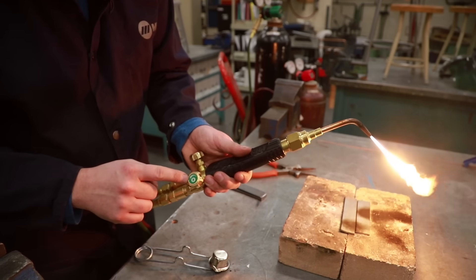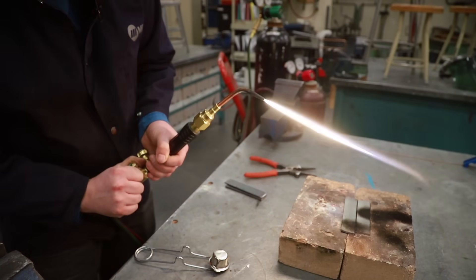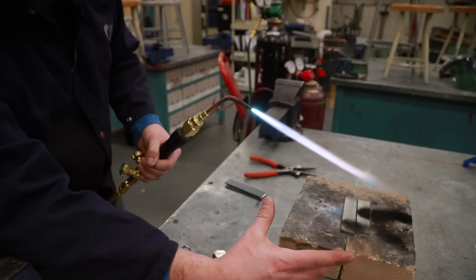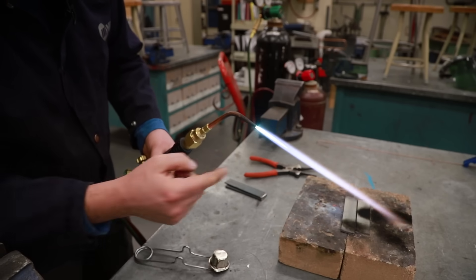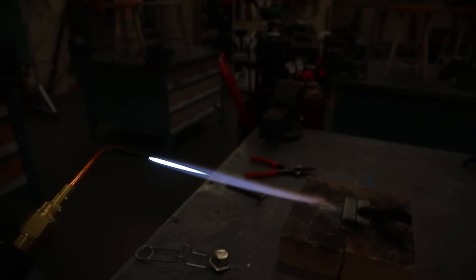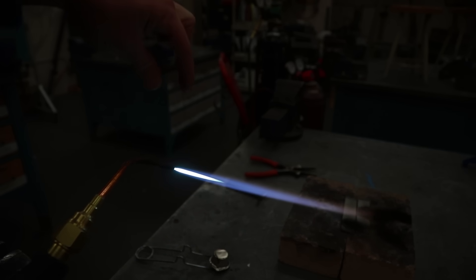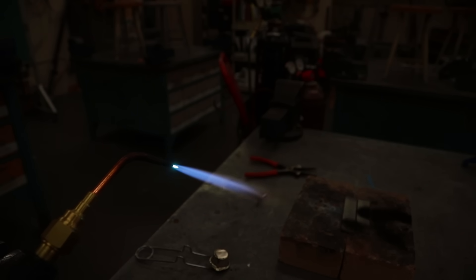Next we're going to open up our oxygen and add some oxygen to this mix — watch carefully what happens to the flame. Now if you look at it, it looks like we have two different cones: a very bright one and a longer one. I'm going to adjust more oxygen until that outer cone gets nice and tiny. I set the exposure on the camera down so you can see the two different color flames. I'm going to add more oxygen until I have a very nice little cone that's maybe less than a centimeter long.